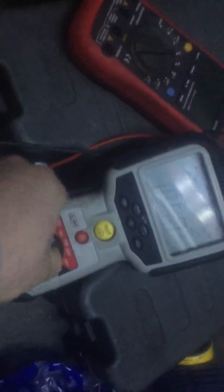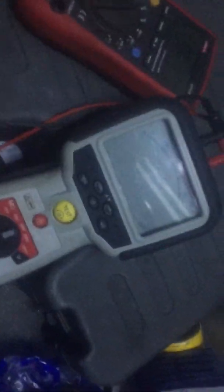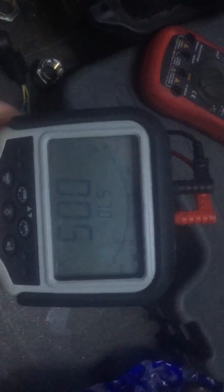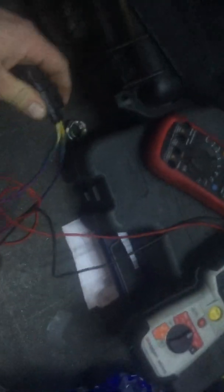Now, the insulation tester is what carries out the test of the complete piezo stack. As you can see, we just put it on a 100 volt setting and press — we're still connected exactly like we were with the multimeter. All we're going to do is press the test button. And as you can see, it's reading around 60 volts. This injector has failed the test.